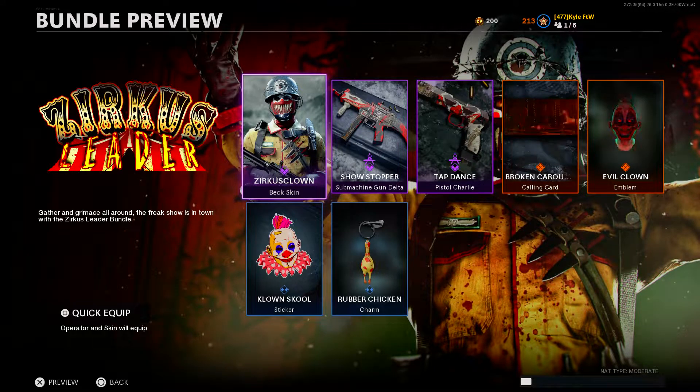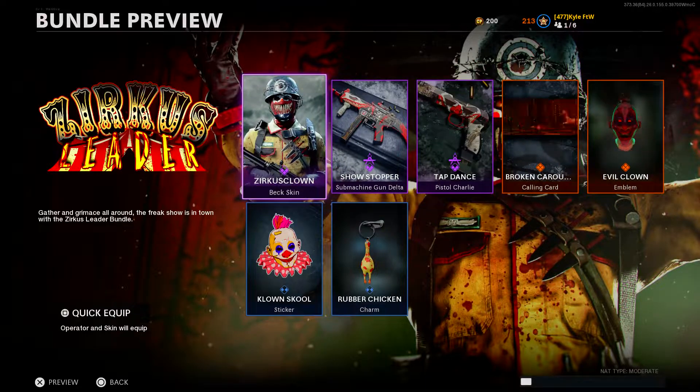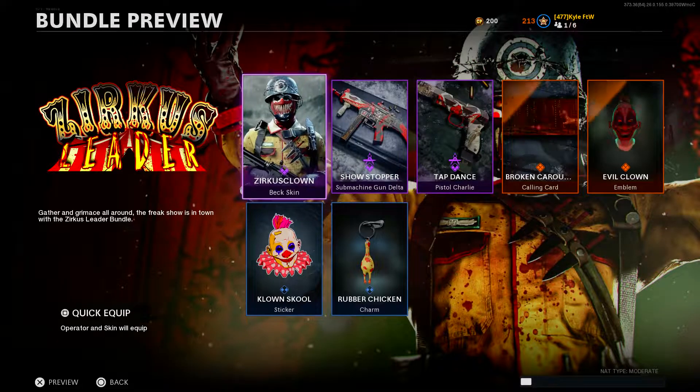This bundle is freaky - it is a pretty scary bundle, I'm not gonna lie. I got some very 'It' vibes from this bundle. But anyways, we're going to take a look at everything and then I'm going to inspect the main SMG, the main blueprint of the bundle, and then we'll jump into a game. Hopefully we can do pretty well.